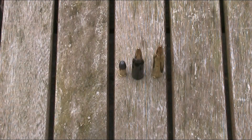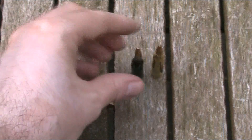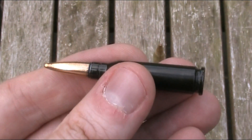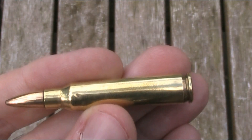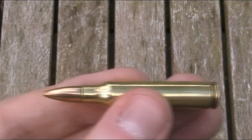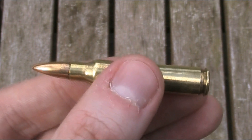So let's take a closer look at some of the bullets I'll be trying. I have three different calibres here: a .22 Long Rifle, a 5.45x39mm developed by the Soviet Union for use in the AK-74, and a 5.56x45mm NATO which was originally designed by the US for the M16 but was later adopted as one of the standard cartridges for NATO forces.